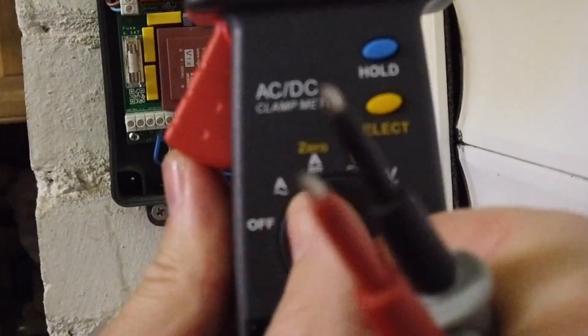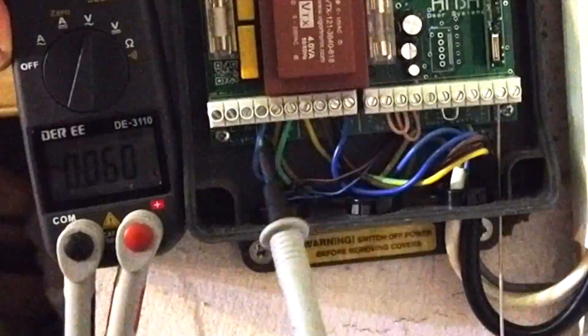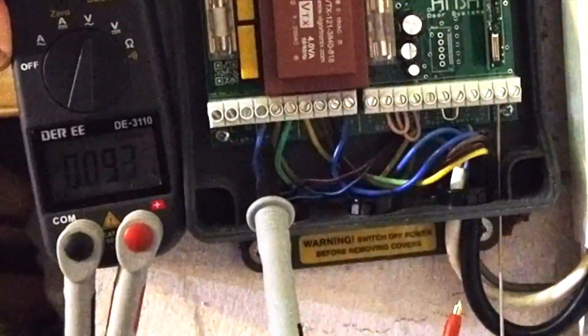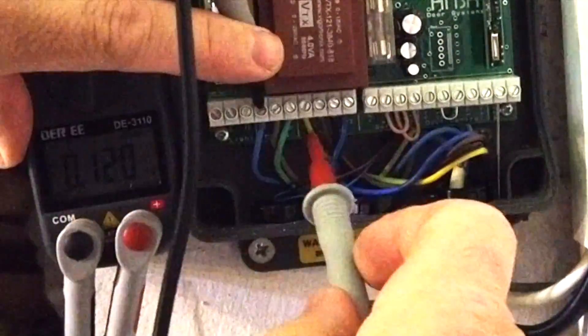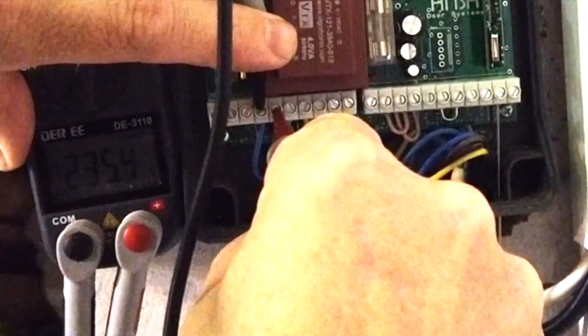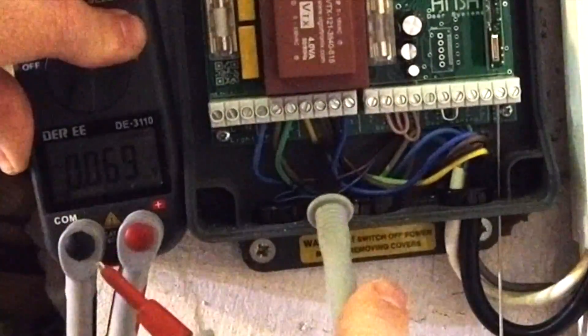First, we need to get the meter up to AC voltage - that's the wavy line. The first test we're doing is looking for mains voltage, so we've got the mains there. We're going across the blue and the brown - from there to there. There you go, 235 volts. We know we've got power into the board.